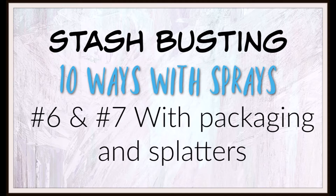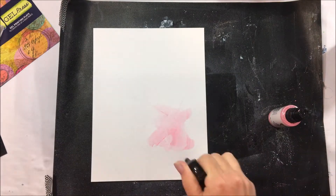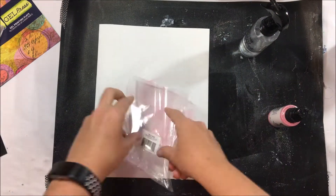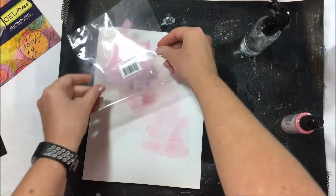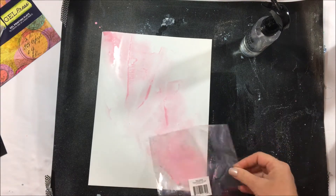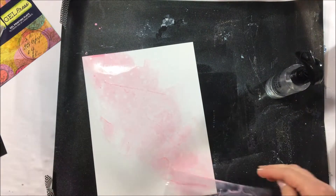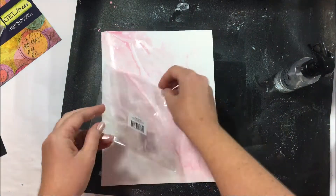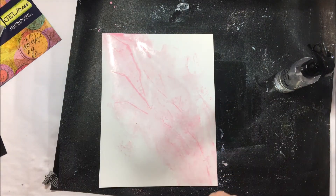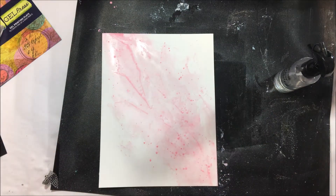Number six and seven to stash bust your sprays is with packaging and splatters. Another new piece of paper, some empty packaging — spray the spray straight onto the packaging and then move the packaging around across the page until you're happy with the way it looks. Nothing too technically difficult about this one. It's a great way to get a watercolor-look background without getting your paint brushes out. Then I've added some splatters.